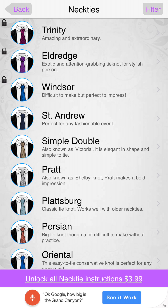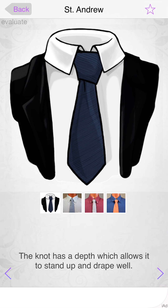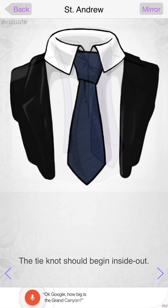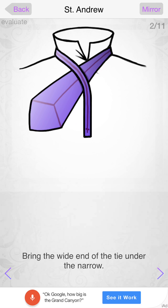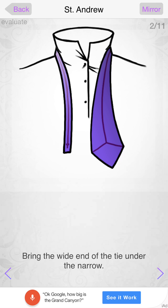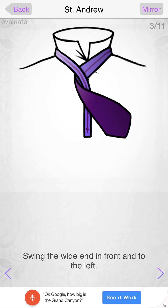Most women say they'd like to see a guy well-dressed in a suit. So let's take a look at how this works. You click on it — we're clicking on the Saint Andrew — open the animation. They have animations as well, and pretty much all you have to do is just swipe, and it takes you to the next step.